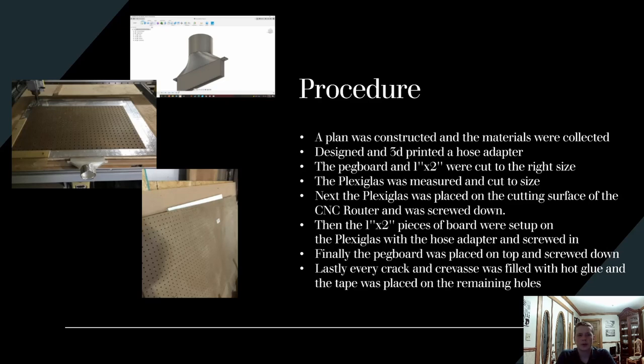After that I placed the top on, slid the printed part in — which took about six hours to print — and screwed it all down. The last thing I did was go over all the cracks and crevices with hot glue to ensure a good seal. The holes on the pegboard where air could escape and where the foam board wouldn't be covering, I covered with tape.